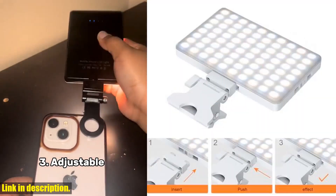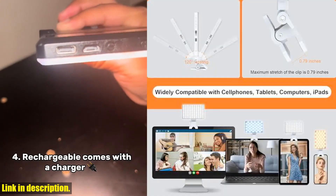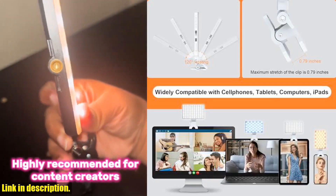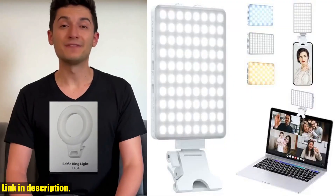The best part? The brightness is infinitely adjustable so you can always find the perfect level for any situation. The clip design allows for easy use with both front and rear cameras on your phone, and it's compatible with all types of mobile phones and laptops.